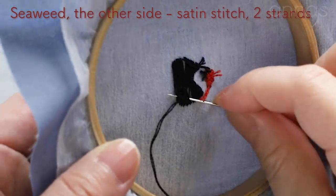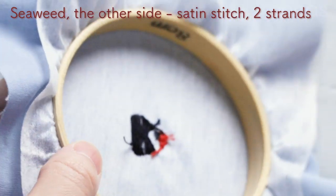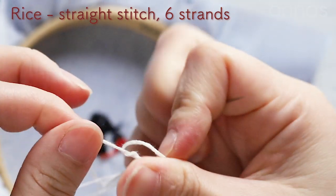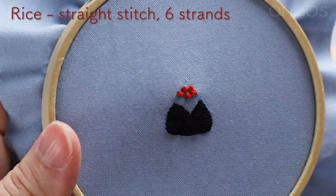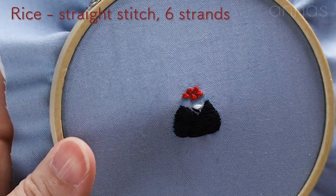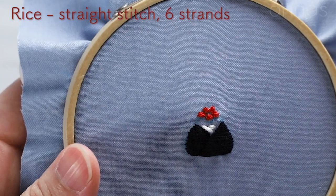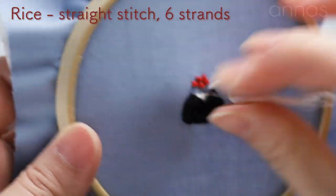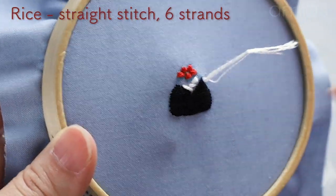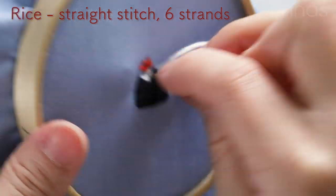Next, I'm gonna embroider grains of rice. For rice, I'm using 6 strands of thread. You can start with tying a knot or weaving through the back — whichever is okay. Have stitches at random. Now I stitch it horizontally, then I'm gonna have a bit slanted stitch or have lots of tiny straight stitches — it'll look very much like rice. But if you arrange it too neatly, it'll look like satin stitch. Fill an area with stitches in various directions and make it packed.